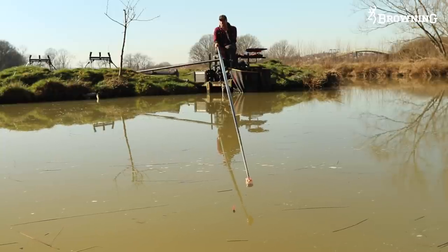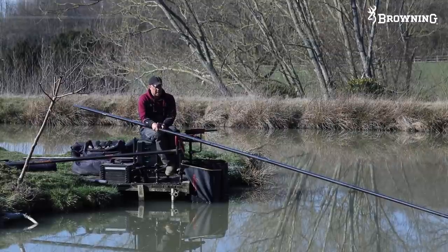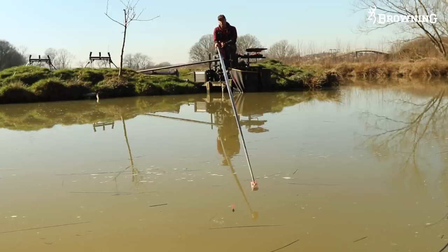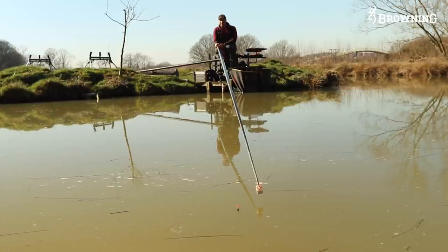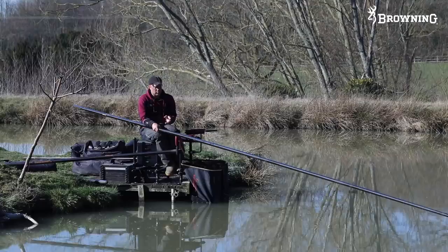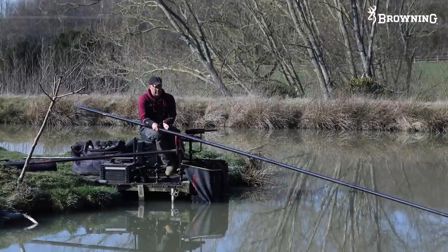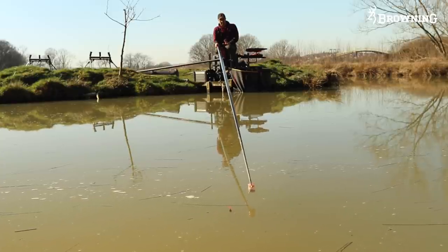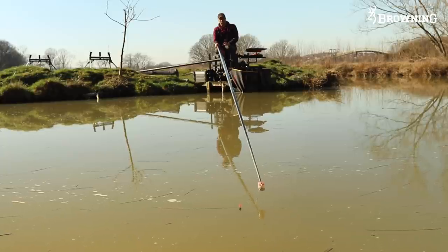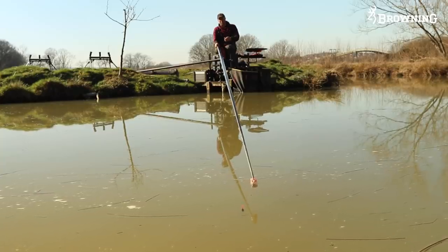In summertime the fish are feeding and looking for bait - they're going to be in the shallowest water they can get. This time of year that's not necessarily the case, so you need to find which depth the fish are feeding in. You don't know what depth they'll be at, so just have rigs for each depth - three rigs can cover three different depths. If you're a bit unsure, I'd always start in the deeper water. The reason is if you're on the deeper one you can get indications and look for signs of fish, whereas if you're in shallower water and the fish are deeper, you won't get any signs.